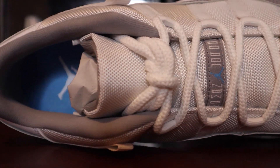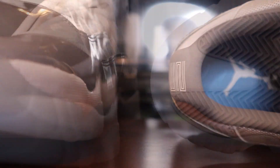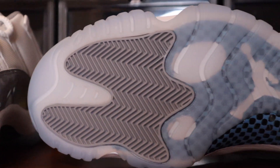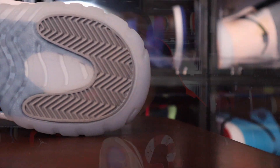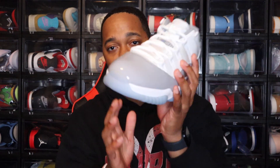I have the Air Jordan 11 snakeskin lows and I do like how they look on feet. The colors are almost similar because that snakeskin 11 low is the gray one — it does have gray around the mud guard. So it's a similar shoe, and I could consider grabbing these, but I'm not going to break the bank trying to get them. Let me know what y'all think — must-cop or pass?